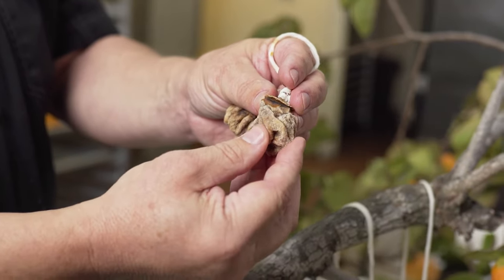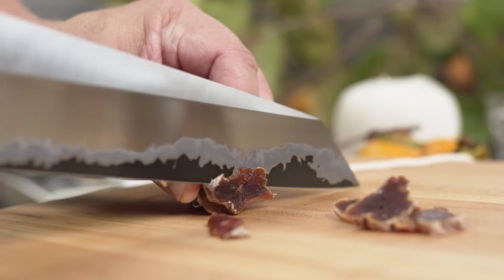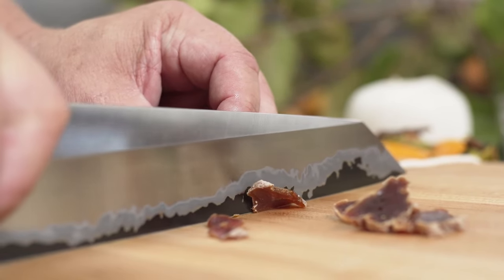Here's our finished product. To serve this, simply shave it thin — similar to a truffle.